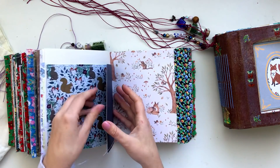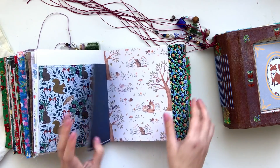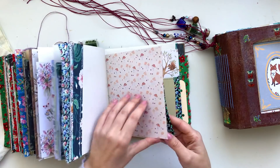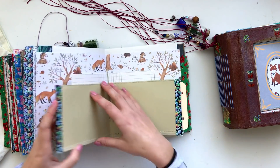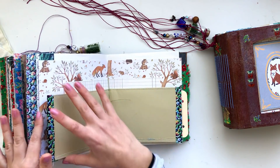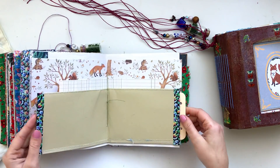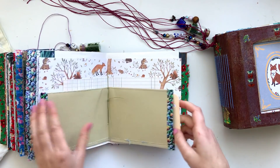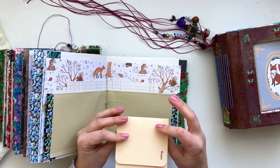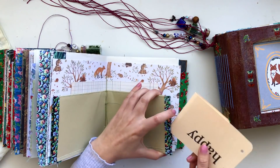Another pocket here with more tags and pretty papers in different sizes. Then there's a double big pocket lined with fabric — card on the outside and fabric on the inside, which feels so nice. I tucked a flash card inside but instead of cutting it to fit I just folded it, so you can use it however you like.